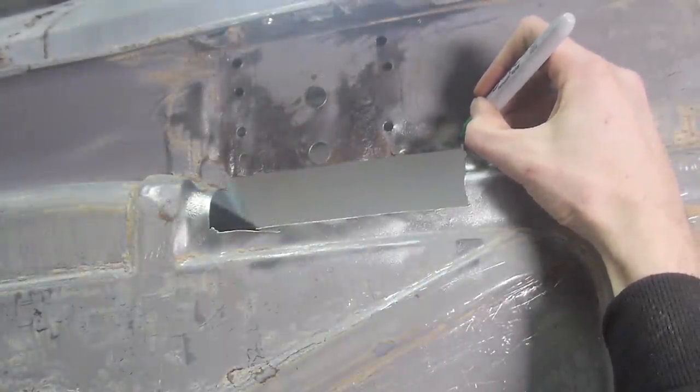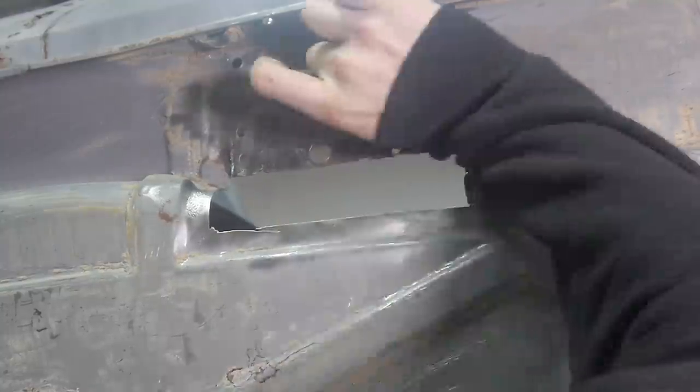After removing the surface rust I could see that this edge was too thin to weld to. So I marked a line further up and decided I would drill a hole for the seat bracket bolt.